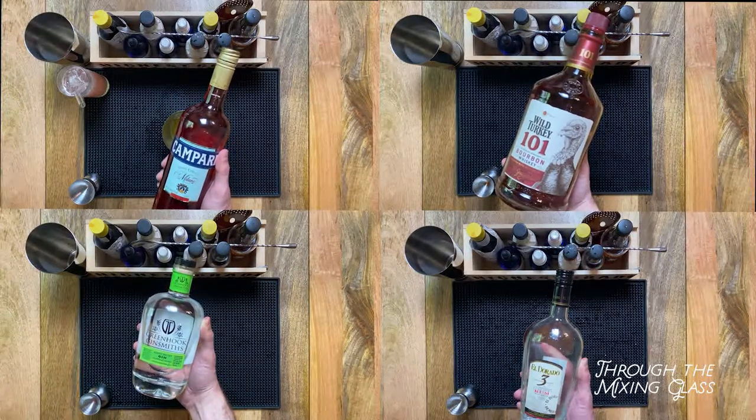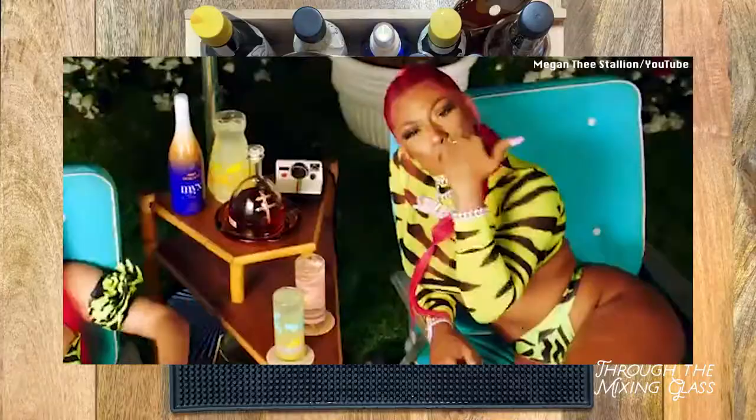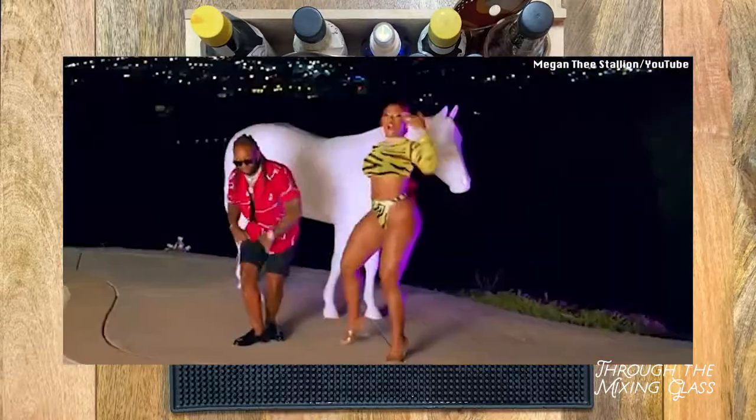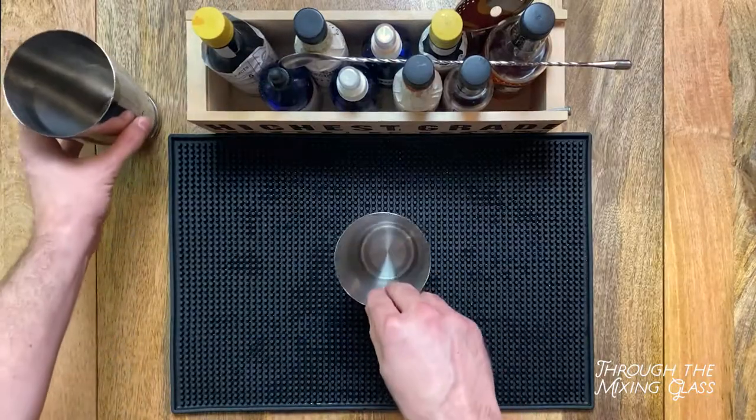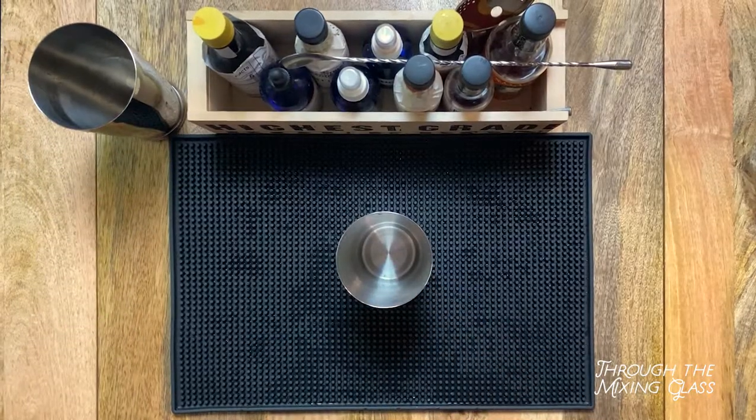Here at Through the Mixing Glass, we're going to be celebrating the highball all summer long. Apologies in advance to Megan Thee Stallion because hot girl summer is over — get ready for highball summer. To kick things off, we're making an Amber Road from Food & Wine magazine.